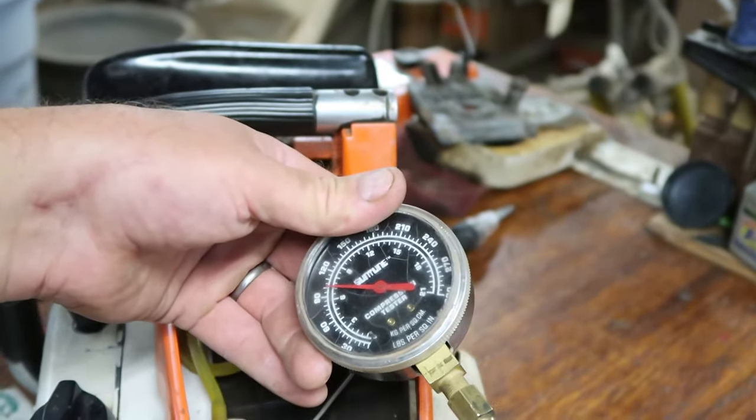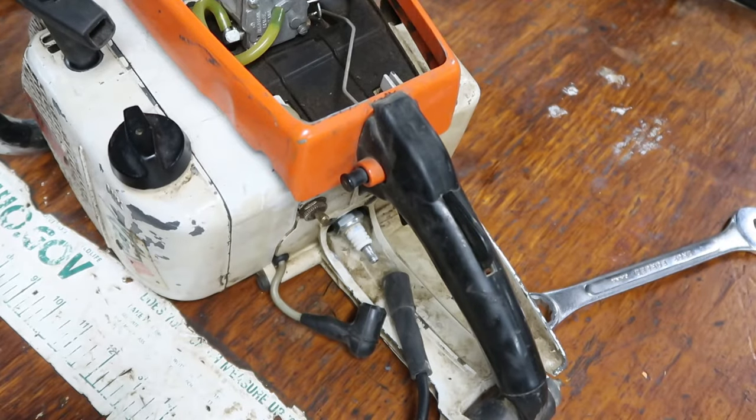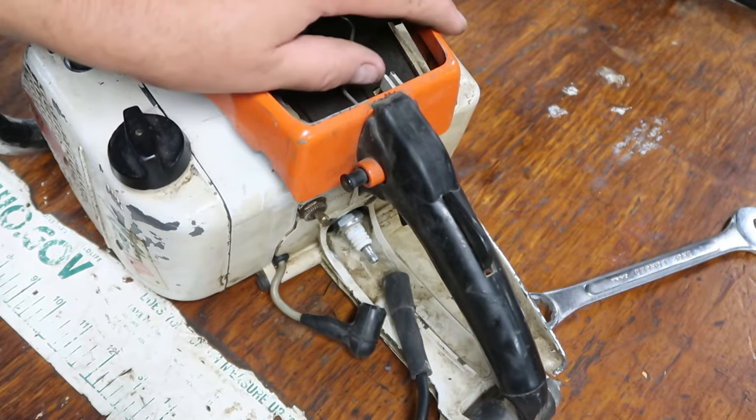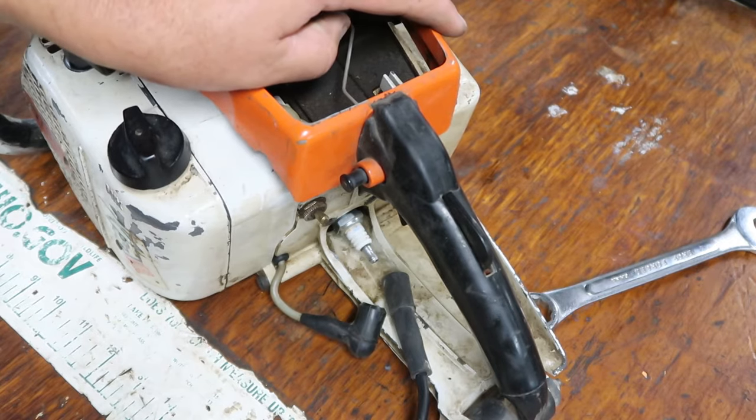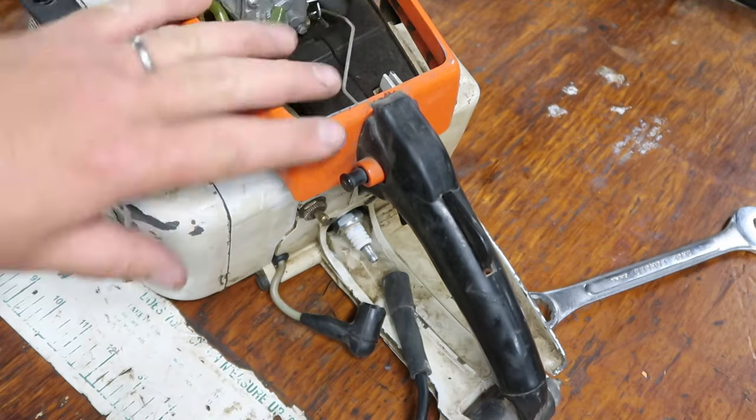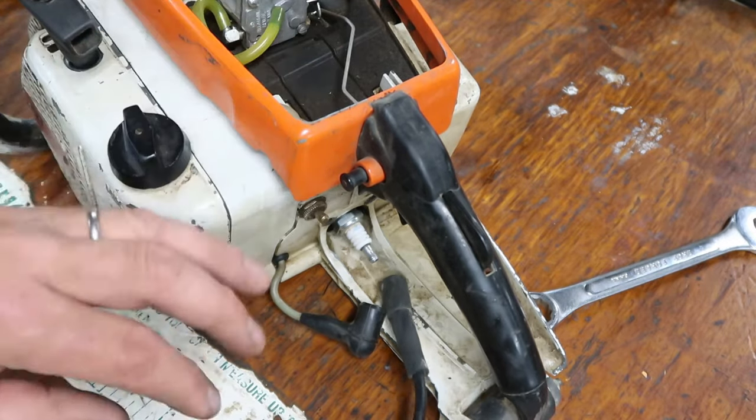By the way, if your equipment was running fine and now all of a sudden it's starting but running crappy, you don't need to check the compression. If it's starting in any way, you've got good compression. I tested it here because I don't know anything about this machine.